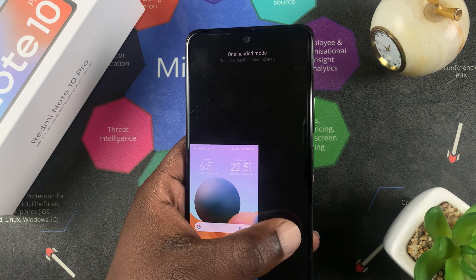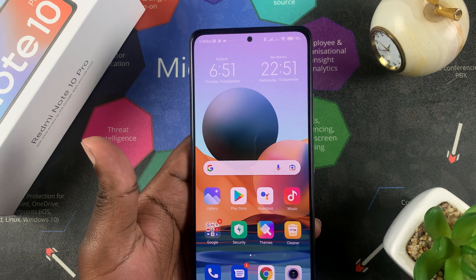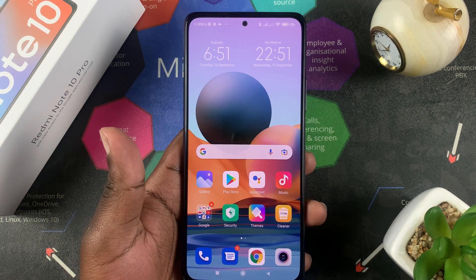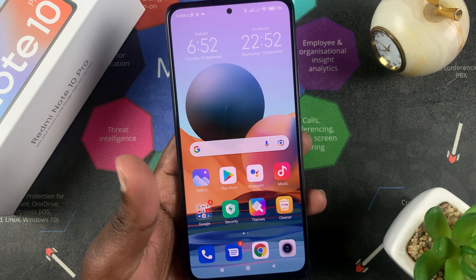When you're done using the one-handed mode, simply tap on an empty black space and that will bring back the full screen mode. And that's basically how to use one-handed mode on your Redmi Note 10 Pro.